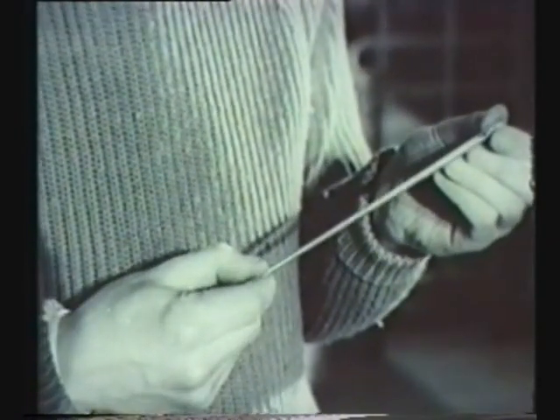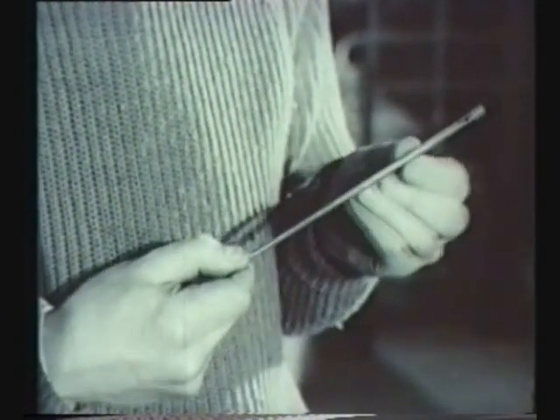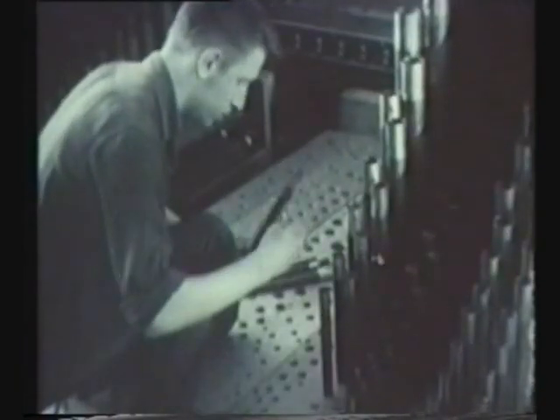Now Mr Rose examines the smallest pipe in the new organ. Between this and the largest one we saw earlier, there are about 4,800 pipes altogether.